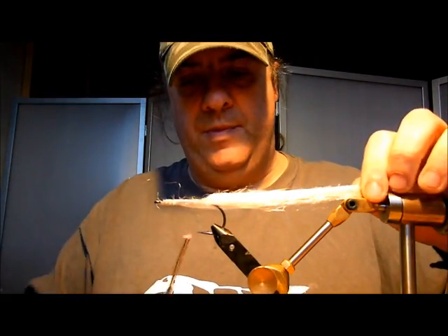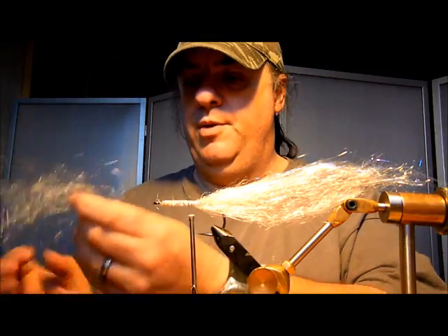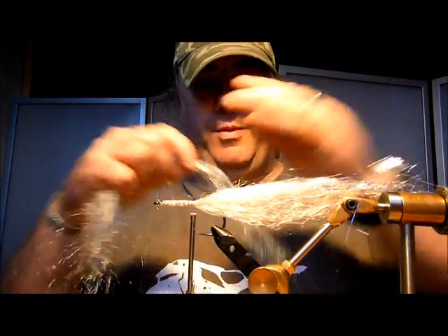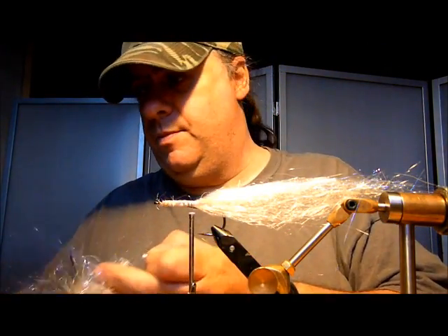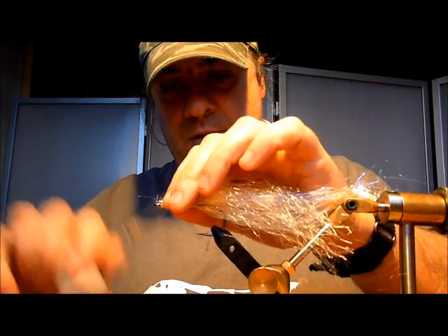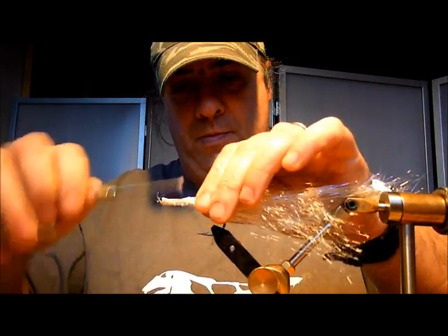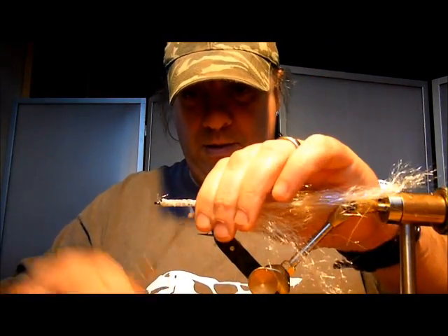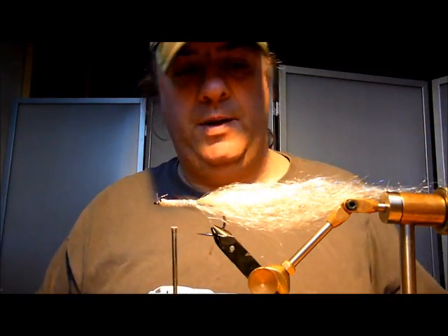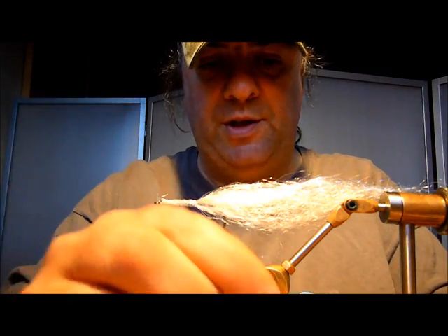Turn it over, bring it down to there. Next you want another piece on the top — again, quite thin. Measure it up; you want that step appearance. Bring your thread back up, tie end, bring it all the way down like so. Again, some more varnish on that — really solids it up.